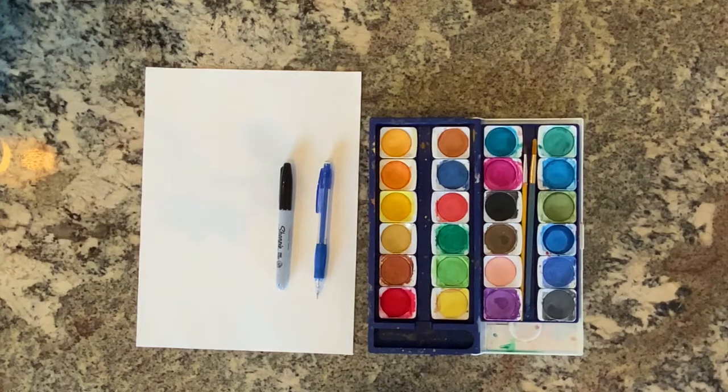Hello art students and welcome to today's video. For this project you will need white paper, a sharpie, a pencil, an eraser, and watercolors.